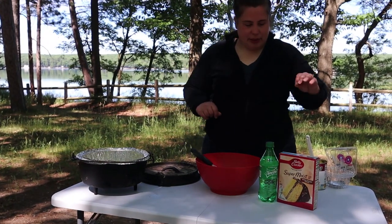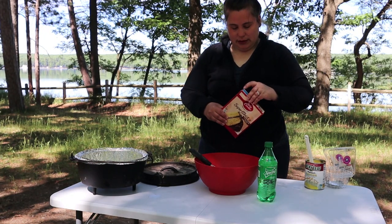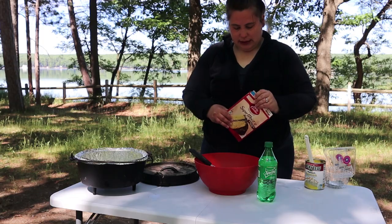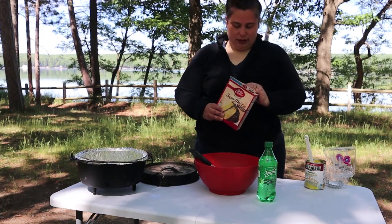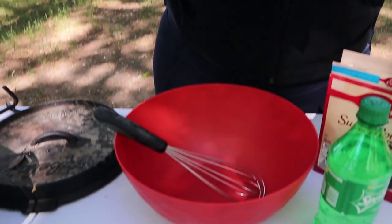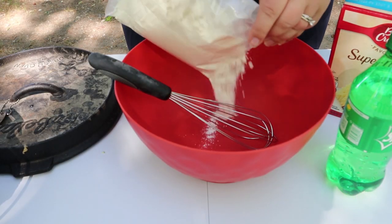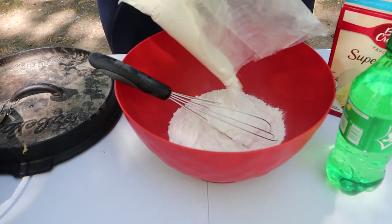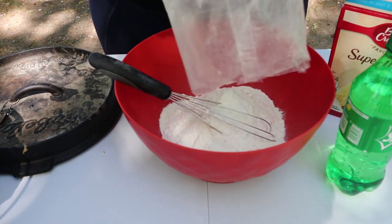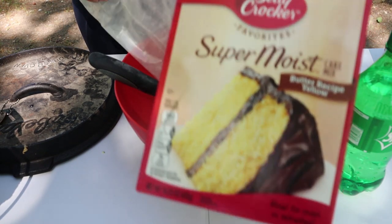The next step is to evenly spread the lemon filling over the blueberries. I think that's what you'll use in lemon meringue. Next step is to mix the cake batter in the bowl. Is that bowl clean? I just dumped it. I gave it a little camping blow.